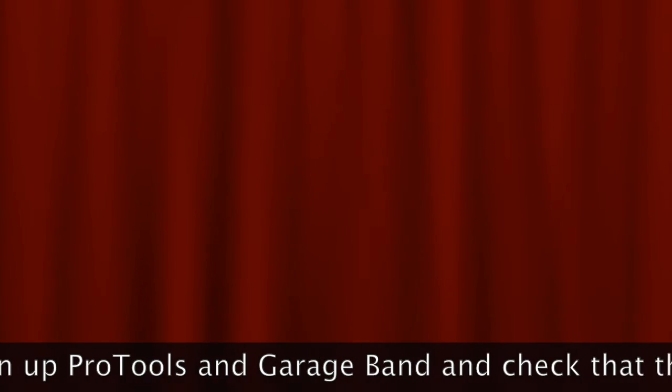That is the end of the first lesson. Lesson 2 will show you how to open up Pro Tools and GarageBand and check that the equipment that you have connected is working correctly.